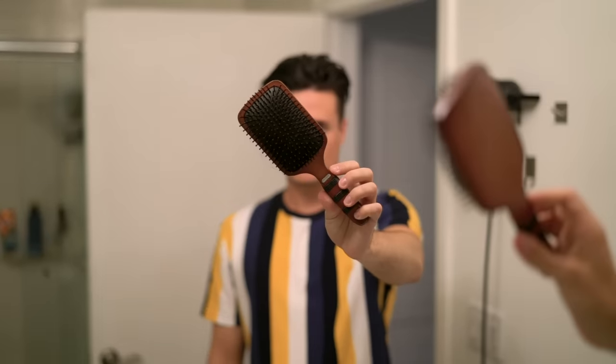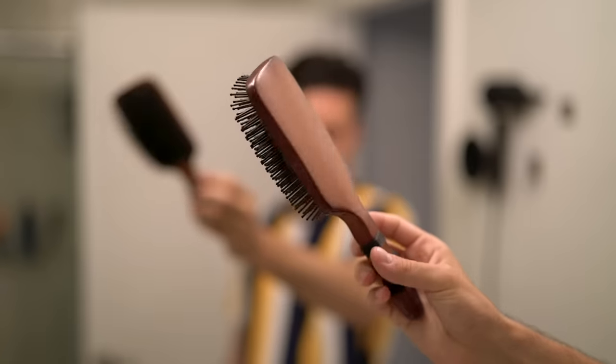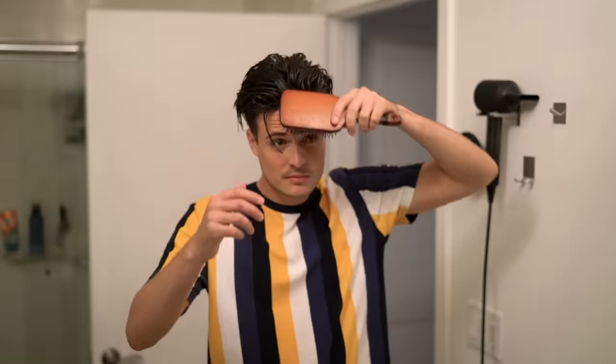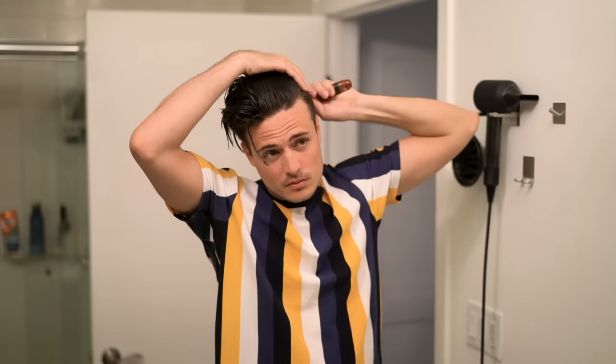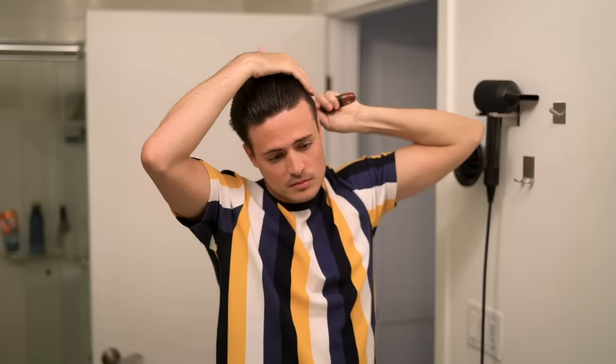Next step, you're actually going to want to use a paddle brush, which is a little bit different to what I normally recommend. You guys know that the vented brush is usually my go-to, but for this technique we're going to be grabbing the paddle brush instead. The reason is that a paddle brush is just going to help keep your hair as tight as possible — we're going to be really pulling on the hair and blow drying at the same time, so we want something that can keep your hair really taut. To start out, just comb your hair straight back.